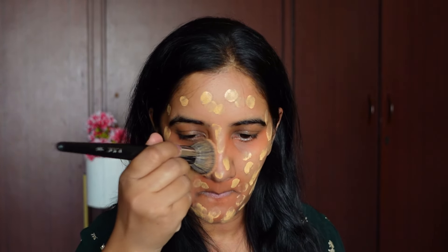Next let's move on to the foundation. I'm going to be using the LA Girl Pro foundation — the Pro Matte HD long wear matte foundation. There is another LA Girl foundation for dry skin, but this matte one is really good for oily skin. The shade I'm using is Soft Honey. I'll use a blending brush to blend it. As you can see, it gives really good coverage with minimum product — full coverage and a nice matte finish.